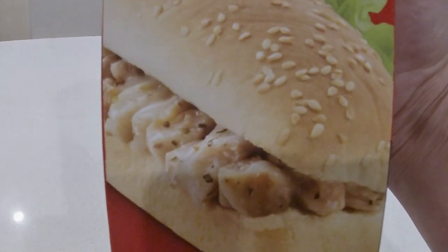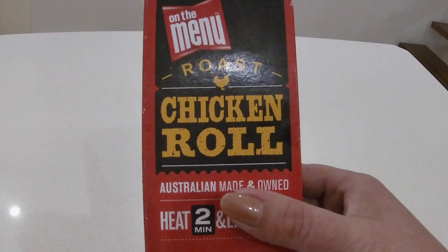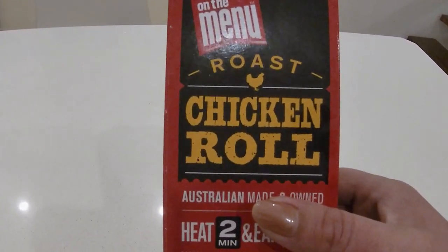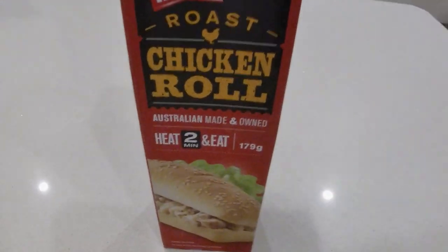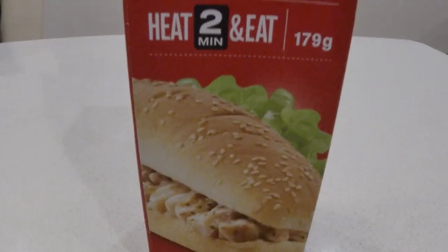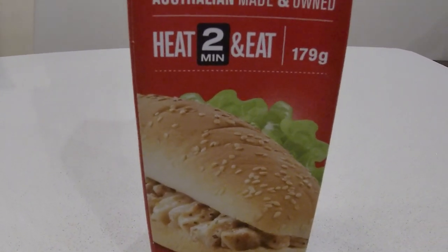I'd say there's mayonnaise inside. I don't know if this is the roll I used to eat from the service station after a big night — it could be the same one. It looks very much like the rip-a-roll from Red Rooster, so I definitely hope it tastes the same.